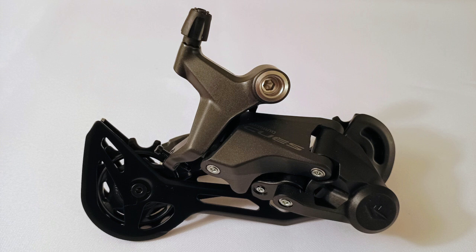The Q's RD-U6020-10 derailleur is Shimano's 10-speed trail and e-bike derailleur. In this video, I'm going to measure the pull ratio of this derailleur and compare it to Shimano's RD-M4120 derailleur.